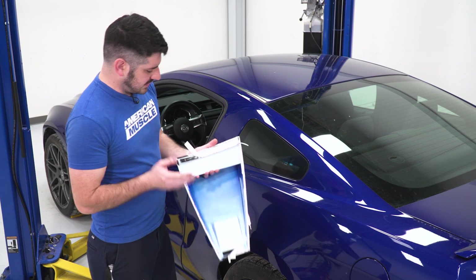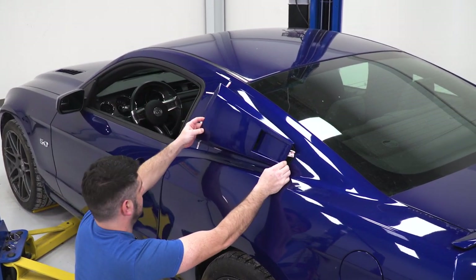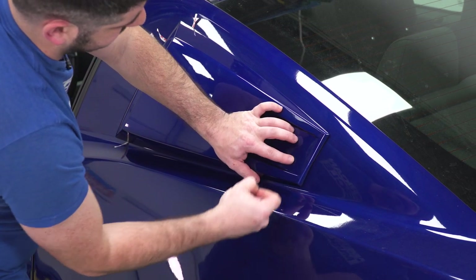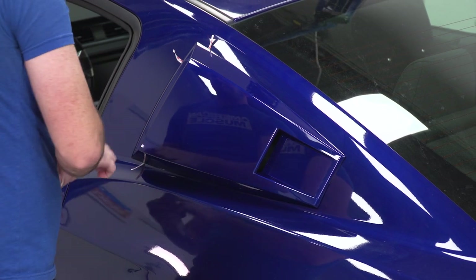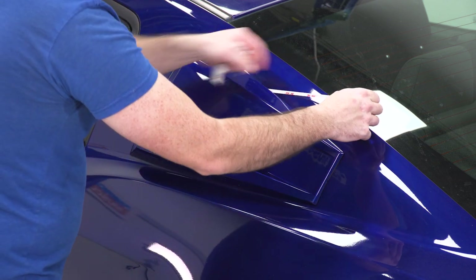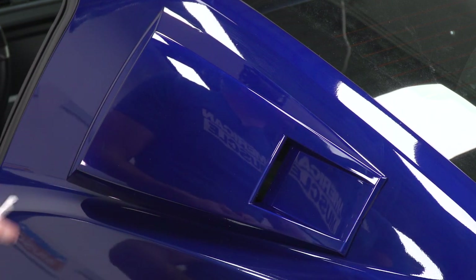Now I'm ready to install my louver onto the vehicle. I start by peeling back just the corners of my 3M backing — this gives me a little bit of wiggle room if I need to make any adjustments before I fully adhere it to the side of the vehicle. Once I'm happy with my placement, I peel the rest of the 3M backing and apply some light pressure for good adhesion, then push down lightly around the edges where the tape is. Once done, repeat the same process on the other side of the car.